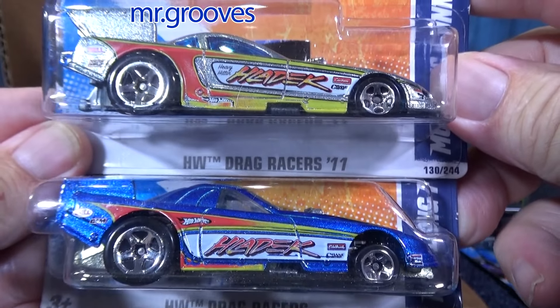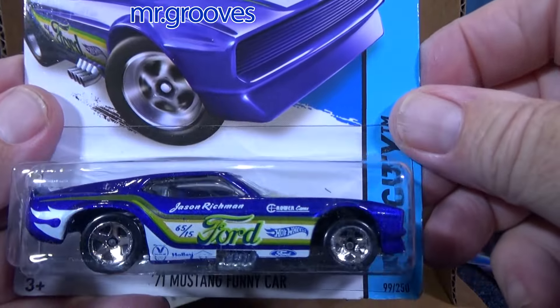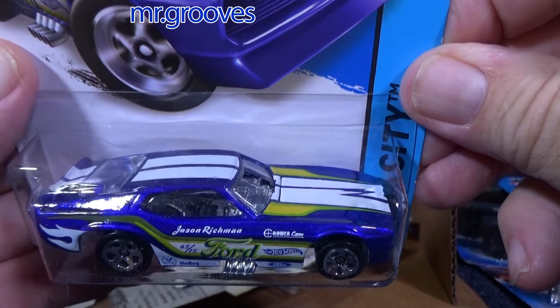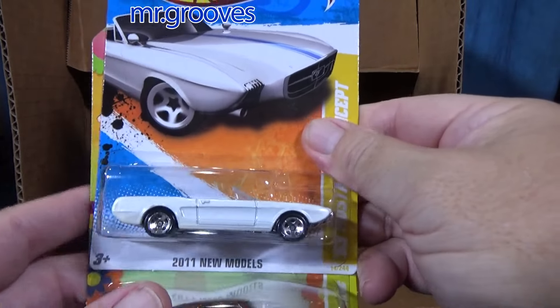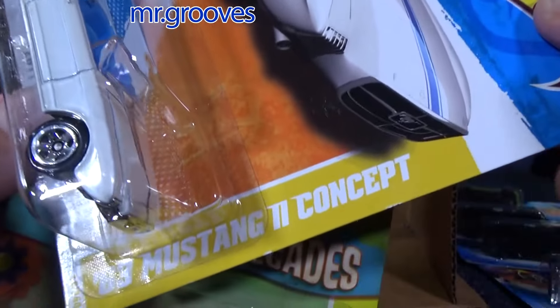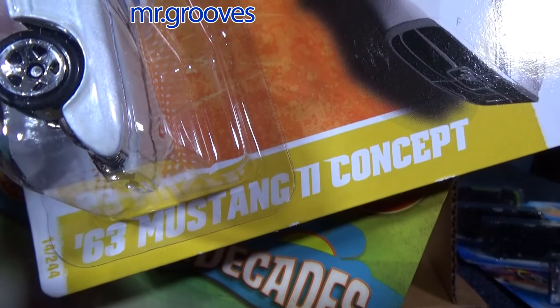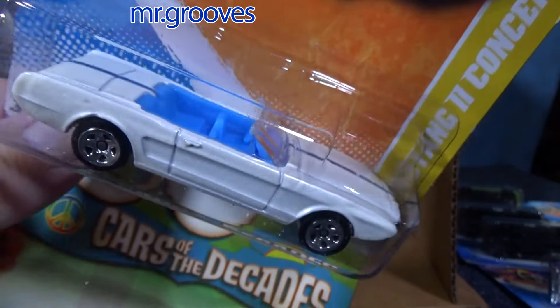Here you go — two colors. I don't think I showed this color. '71 Mustang. 2011 New Models. Doesn't seem like this one gets reissued very often — '63 Mustang 2 Concept. Maybe it's because it's a concept car that they don't reissue it very often.